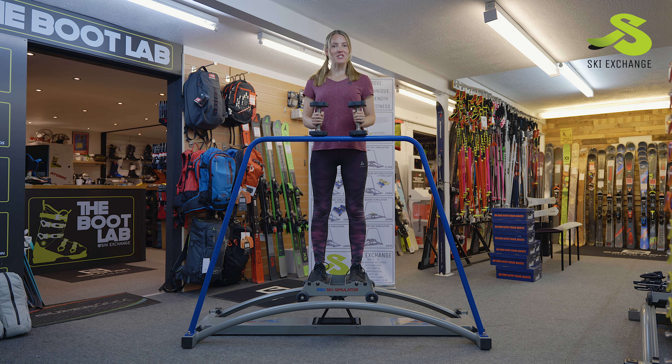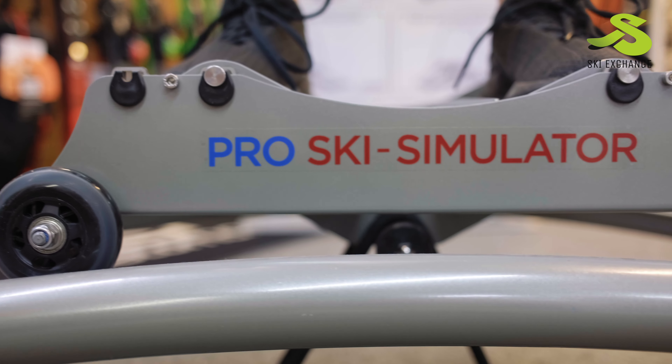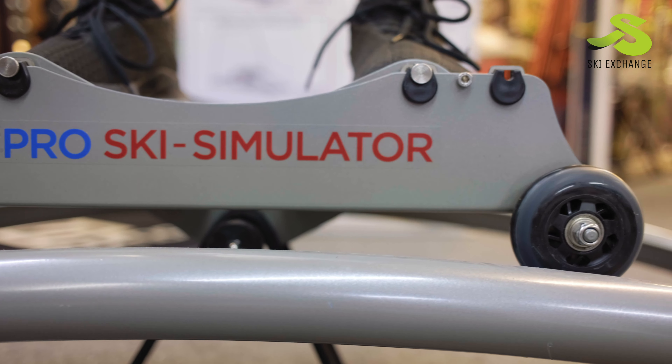Hello, I'm Georgina and I'm going to show you a couple of exercises on how you can use the Pro Ski Simulator to gain a full body workout. The first exercise I'm going to use dumbbells for, so I'm going to work my arms and my legs.